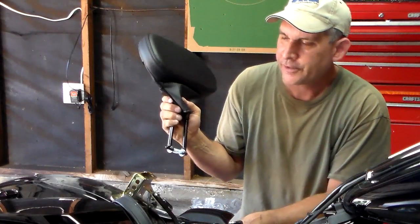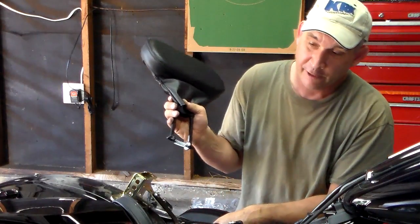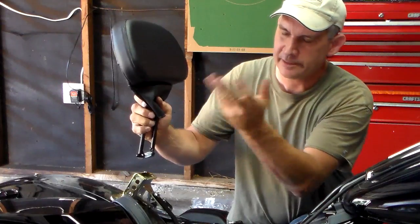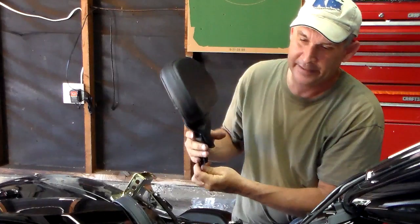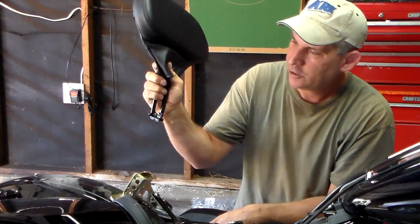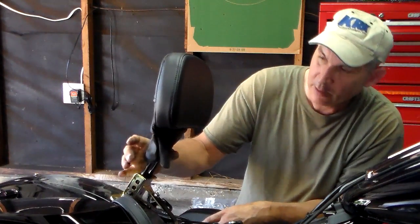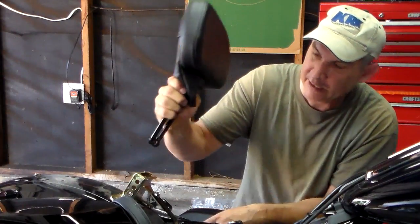I wanted to show you this before we put the seat on to start adjusting. This is a Harley backrest — I actually bought a third-party one and it was junk. It was crooked on the bracket and the actual backrest sat crooked, so I returned it and went ahead and invested the money in a genuine Harley one. Sometimes it pays off to get Harley parts. With this backrest, you just squeeze in and that's how you get it into position. You can move it into three positions up and down.